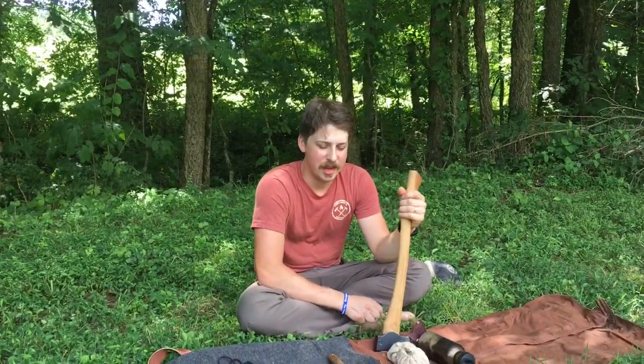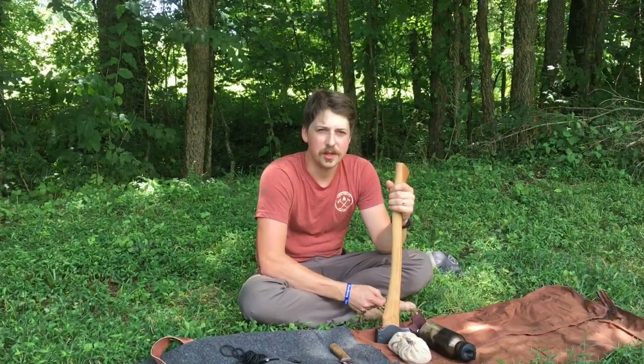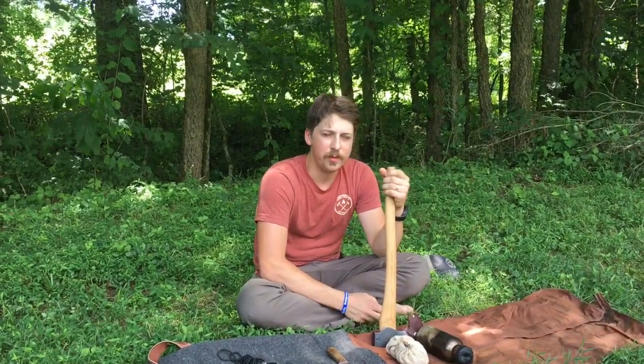Thanks for checking out this video. If you like what you see, subscribe. I hope this gives you some ideas to help you enjoy the wilderness and your next adventure. Find your frontier — see you later.